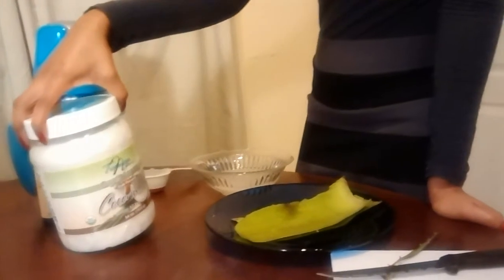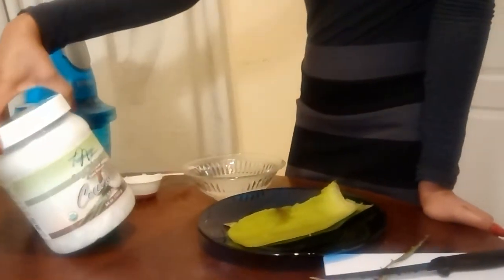So what you'll need is some coconut oil. Make sure it's organic. You can see here I have organic extra virgin coconut oil.